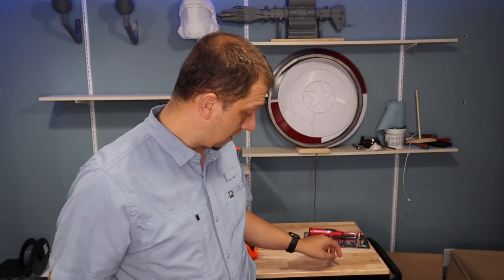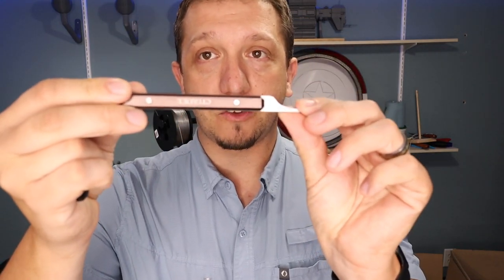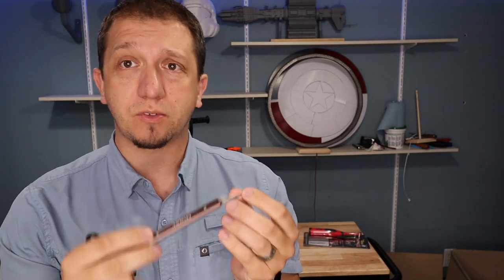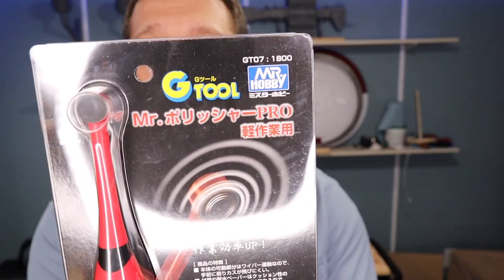The Citadel mold line remover replaces the X-Acto knife — I can trim things off without cutting myself. It's a great little tool. Today we're going to talk about a companion tool to that, because this one is handy, especially if you have kids doing model builds beside you since they can't hurt themselves, or if you're a klutz like me. Today we're specifically talking about this handy little tool.